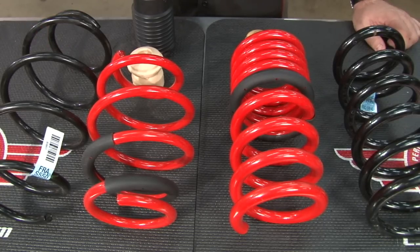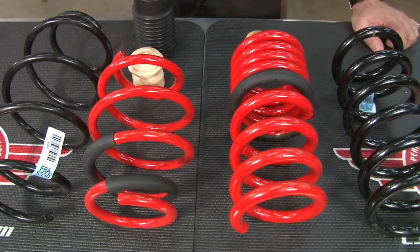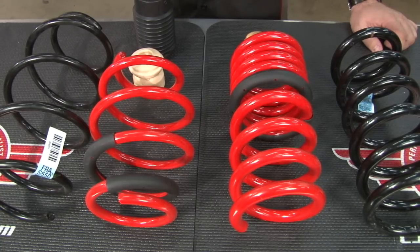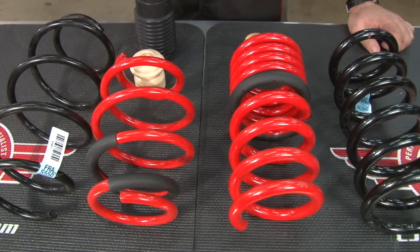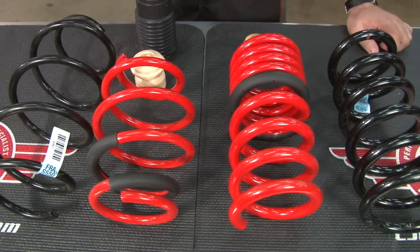The Sportline is going to give us a little more of an aggressive drop than the Pro kit that we recently installed on a GT. The reason we want the Sportline for the EcoBoost is we feel those cars actually sit a little bit higher than the GT from the factory, so we want to make sure we brought it down where we wanted it.